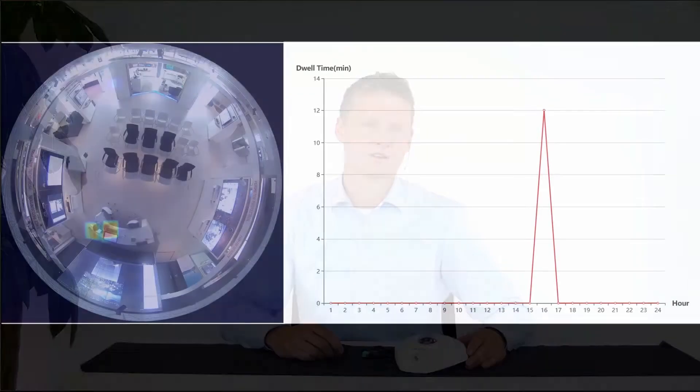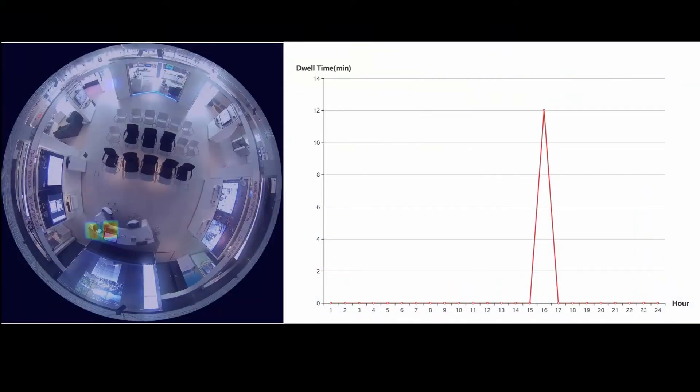Heatmap is an important tool for retail and every shop owner. They can get instant reports about accurate shopping positions and how long customers spend time in their shop. Our fisheye camera series can even count the amount of people.